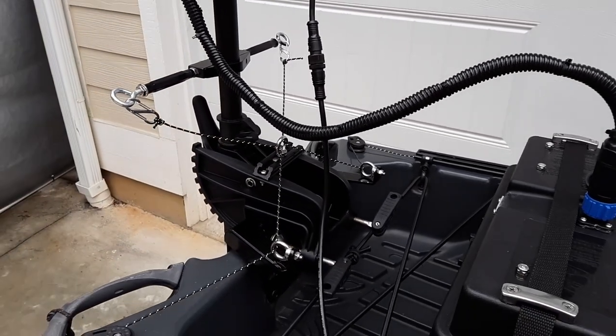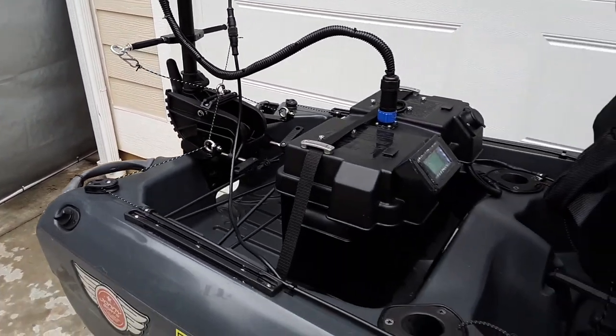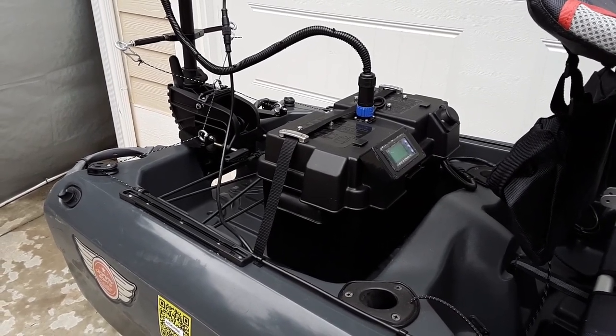And I have foot pedal steering, which is set up the way I normally do. In front of this, I have my battery box that has the quick connect for the trolling motor as well as a battery meter and a USB port up front.